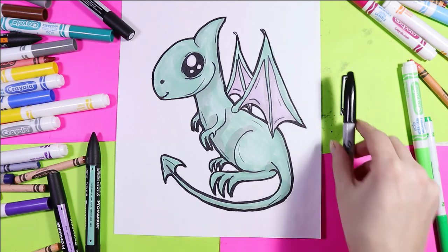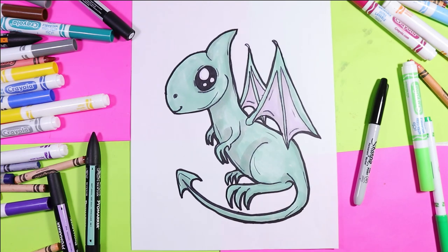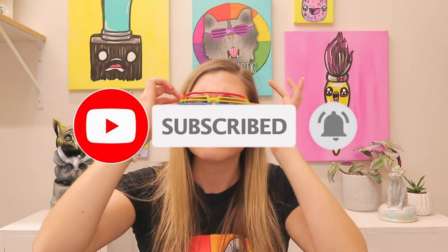Once you're done outlining your lovely dragon, your wonderful artwork is done. If you're looking for some other teaching ideas and art inspiration, you can visit my blog at MizArtTastic.com or listen to the MizArtTastic podcast on your favorite podcast player.